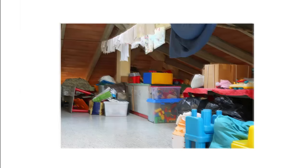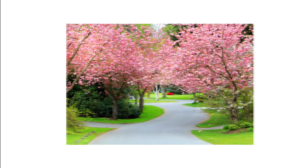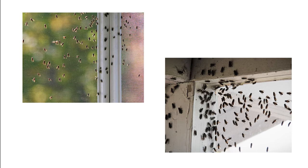During fall and winter months, they can be found hibernating in attics, storage rooms, or in wall voids. When spring rolls around and temperatures rise, the clusterflies emerge and cluster together around windows and other exit points.